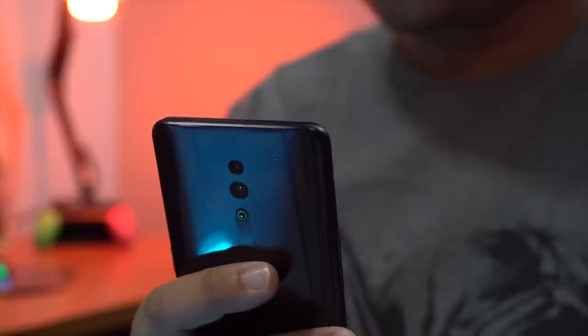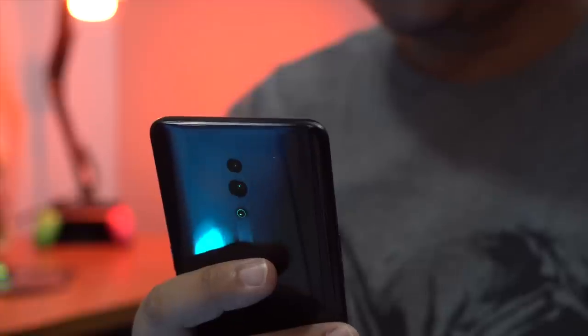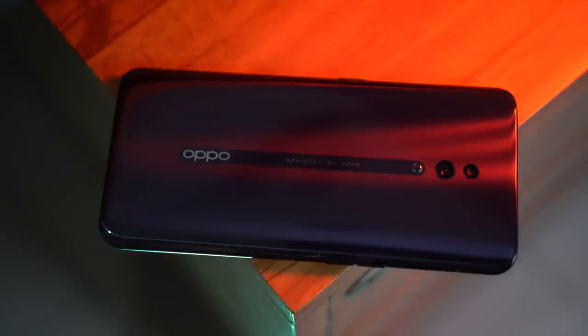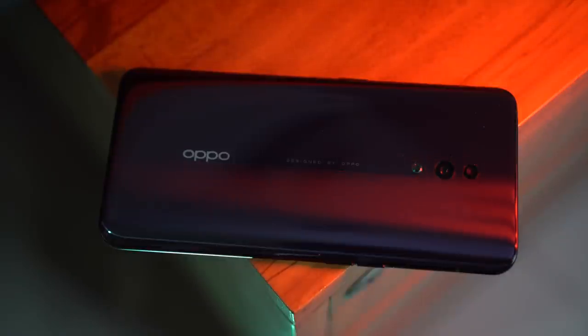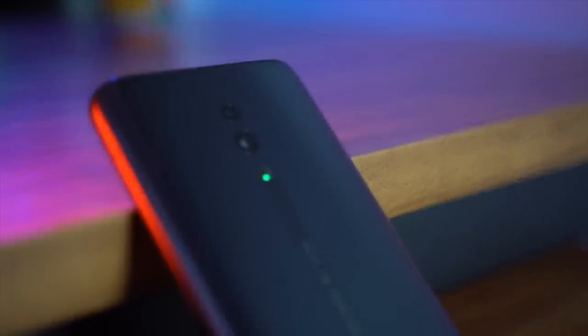The Reno has the right amount of curvature to rest easily in the palm of your hand, and has a certain heft to it weighing in at 185 grams — much lighter than the Reno 10X, which weighs in at 215 grams. I also like that the rear of the phone is pretty much flush, save for a tiny bump that protects the cameras from scratches, in case you're one of those brave ones who uses their phone without a case.